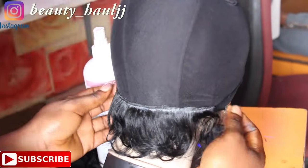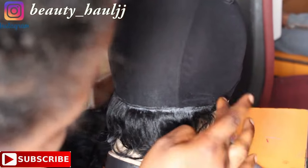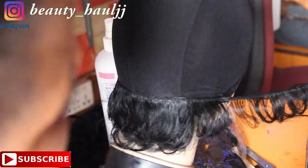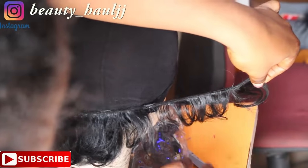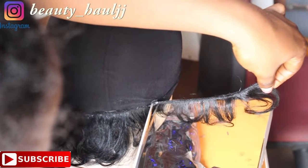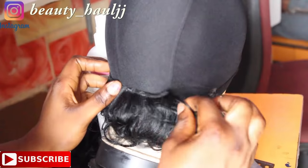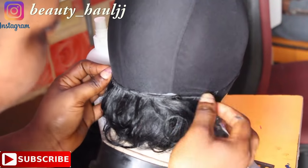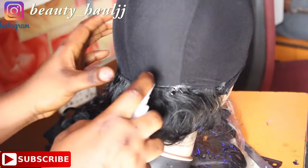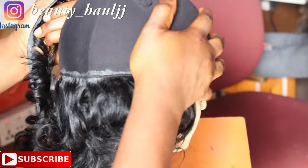When placing the weft, we apply bonding glue to the weft of the hair. If you cannot find bonding glue, you can use any glue that is reachable — any glue for making hair will serve you. You must not necessarily use bonding glue. After applying the bonding glue, we then place it on the wig cap gradually without leaving any space.